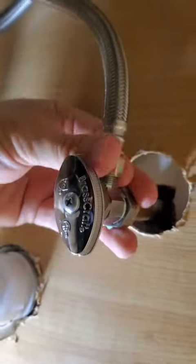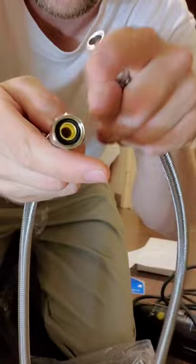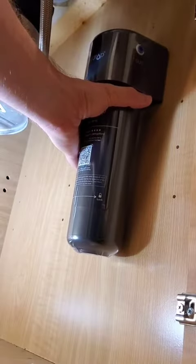Disconnect your cold water supply — it's going to be on the right hand side when you get under the sink. Use a wrench to get it started, then undo it by hand, and take the same connection that comes from the packaging and screw it in. This is going to be the hose that goes into the filter.